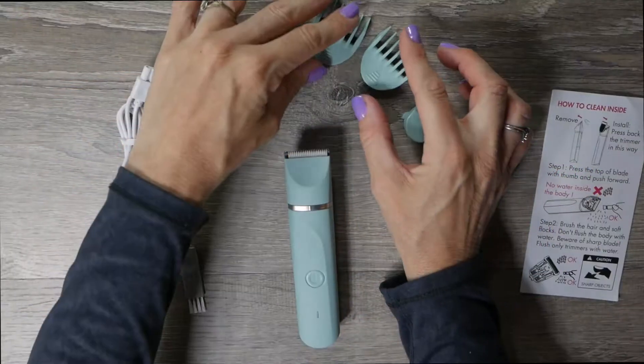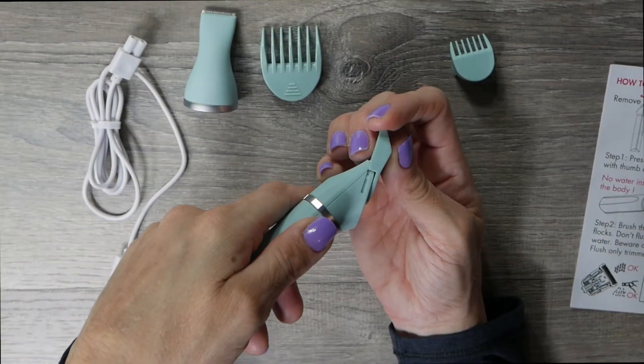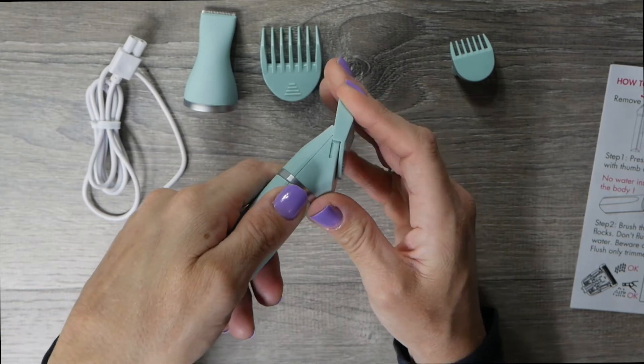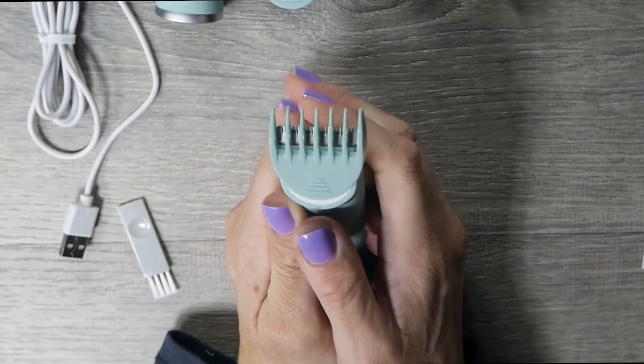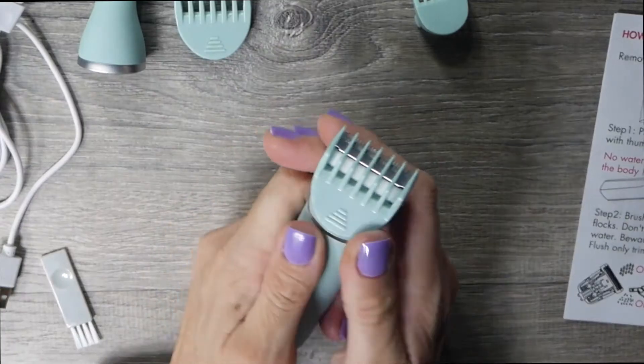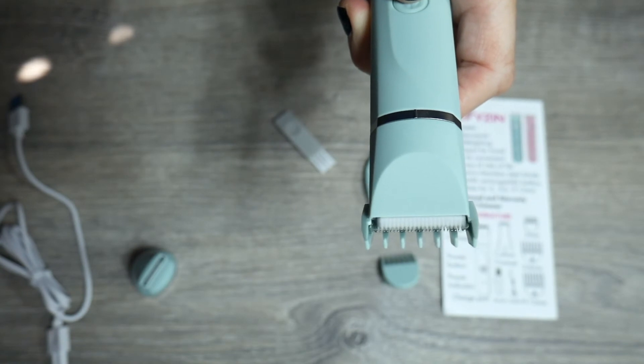These are ceramic blades and they do not need oil. You'll have three different attachments — one hooks on to the smaller unit and two of them hook on to the larger unit. These give you different lengths if that's what you're desiring. It is a tiny bit clumsy to get in place where you want it, but once you get it where you want it, it stays there.